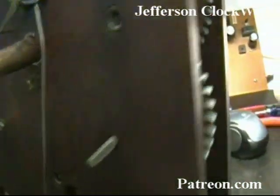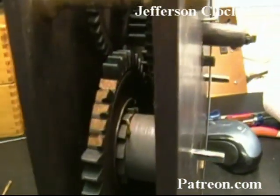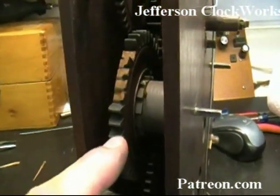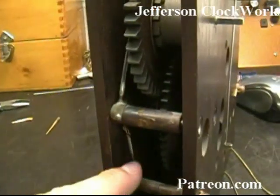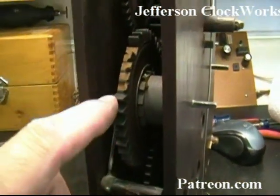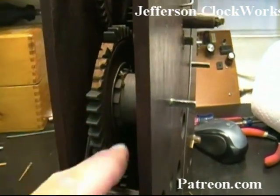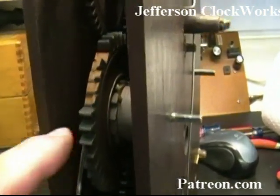There's no pressure on that. But where the teeth are really busted is on the striking great wheel — I believe that's this one. And also the pinion that drives this particular wheel has some broken teeth on it as well.